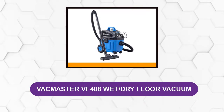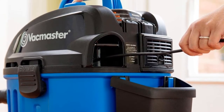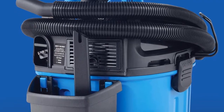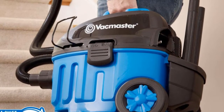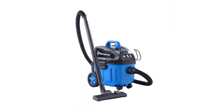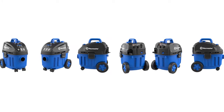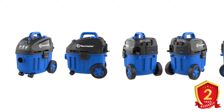At Number 3: Vacmaster VF408 Wet Dry Floor Vacuum. This is a powerful little HIPA shop vac with several nice accessories and a good amount of power. The wet and dry suction handles a variety of messes, the hose screws on to lock dust in, and the on-off switch has a dust sealant to keep it in top operation. It has a 15-foot power cord with an automatic rewind feature for quick storage, and the HIPA filter is easy to clean and swap out. It has ample accessory storage, a lightweight design to reduce operator fatigue, and comes with a 2-year warranty.